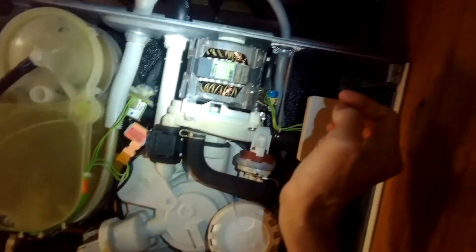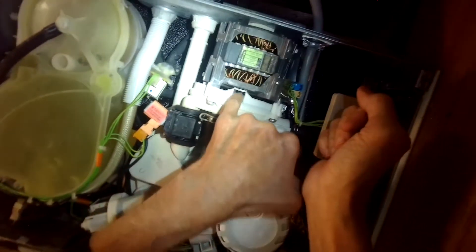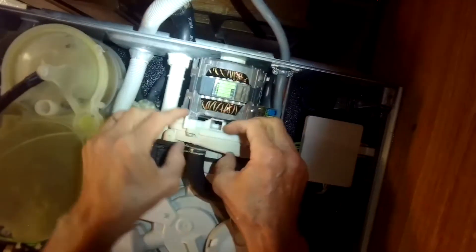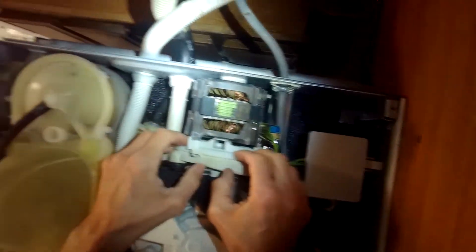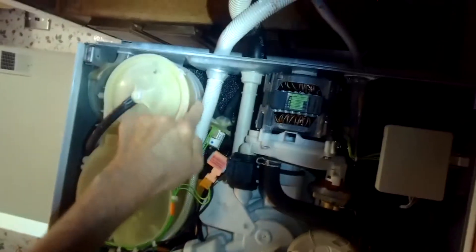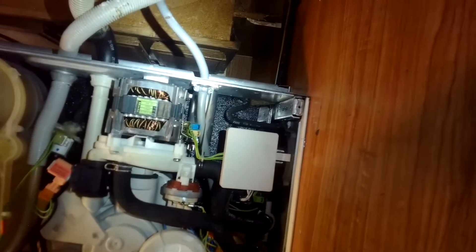This is also called the partition kit. If you have dripping out of your dishwasher, a lot of times it'll come out of this little hole here — that just means you have to replace this part. You also have your intake hose coming in, and that's about it. We'll go ahead and put this on its feet and see if it works.